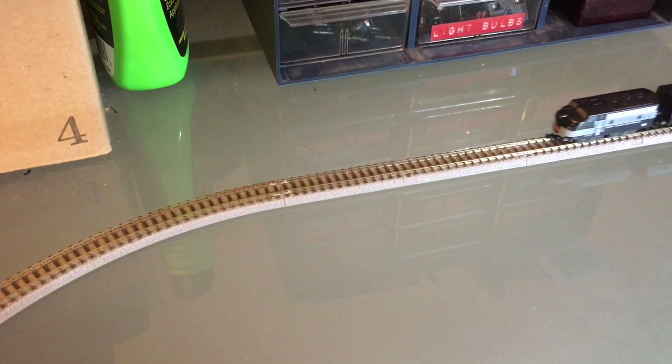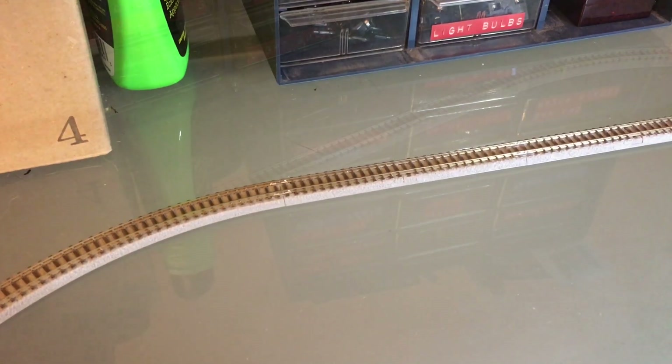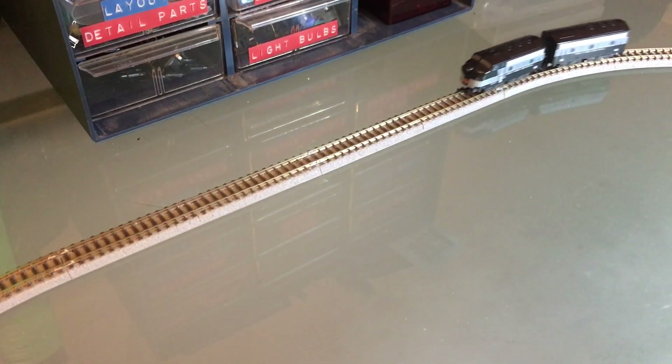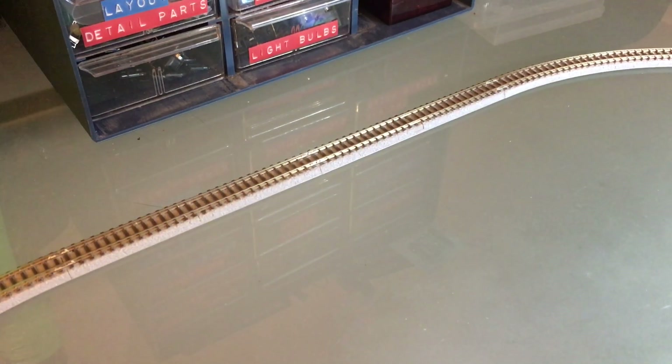Just like that, I've got a Z-scale layout — it's just like Christmas morning. The track cost me $27 Canadian and the power pack was $54 Canadian, so roughly $100 Canadian for a Z-scale starter set. It's really nice — I'm really glad I got this. And the engines are also very quiet.